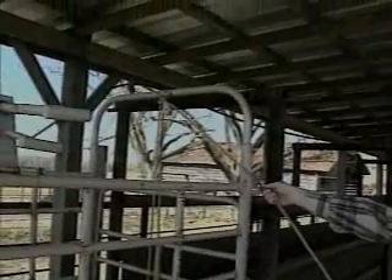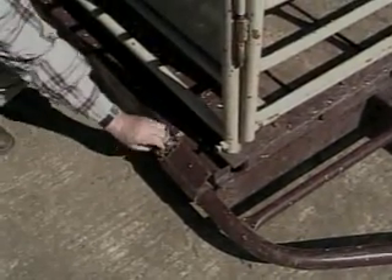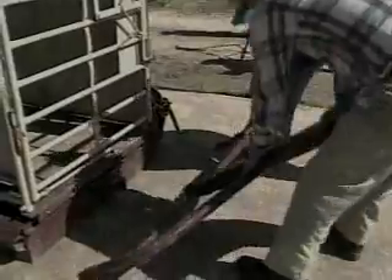If the working area is under a building, check the rear gate of the scales. Make sure the rear gate can be raised high enough to allow cattle to enter the scale. Remove the safety pins that secure the hitch during transit, then remove the hitch and place it away from the working area for the safety of animals and workers during weighing.